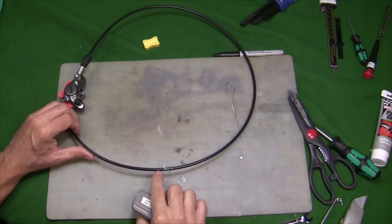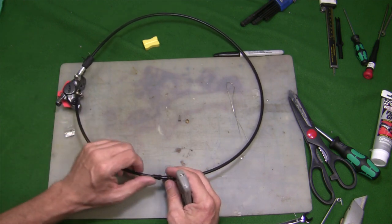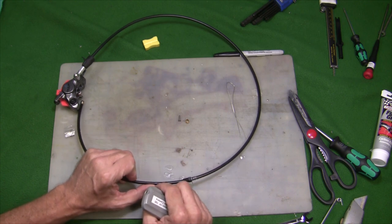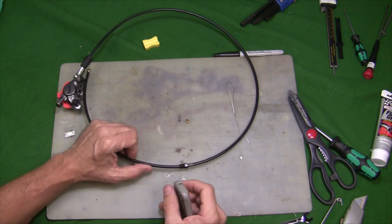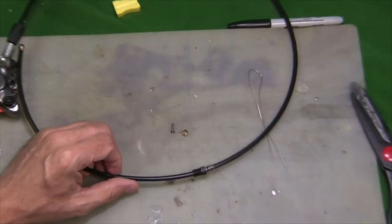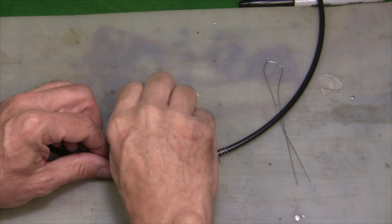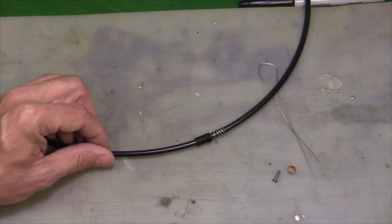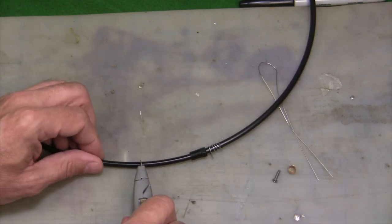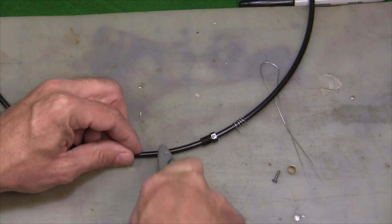Now that I know where I want to cut my hose after fitting it on the bike, I'm going to cut the hose with my razor blade and then reattach my lever. Let's zoom in a little bit. I still have my little connecting pin and my awl there. This is my cut mark right here.